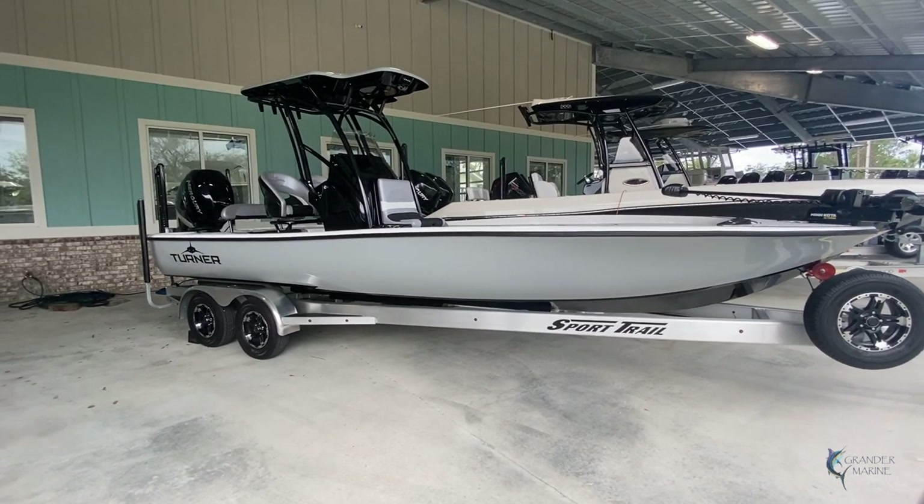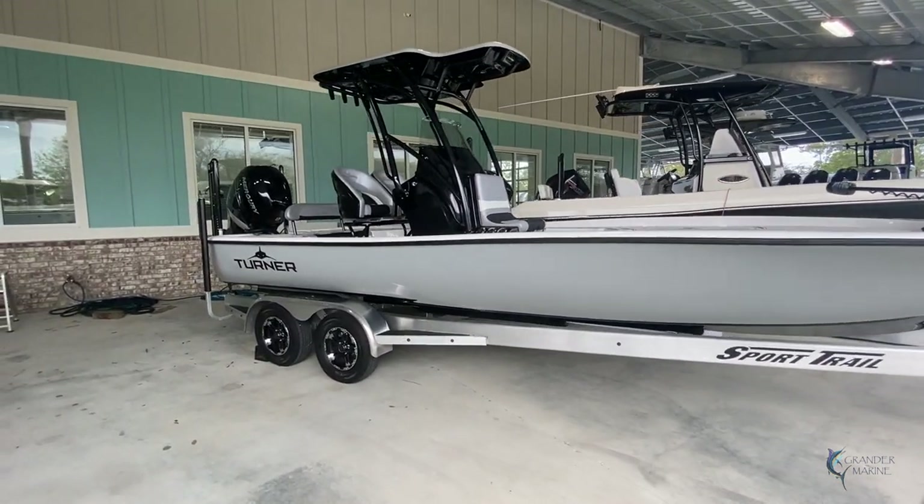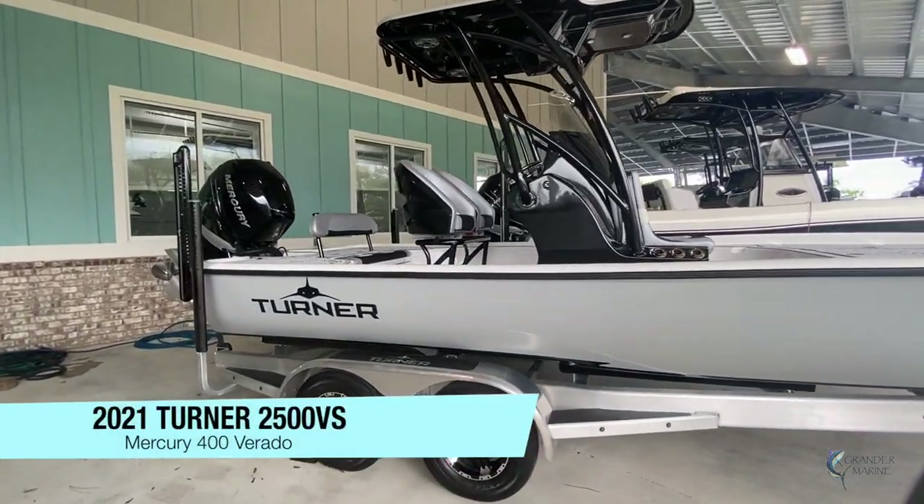Hey guys, Tyler of Random Marine. Today we're going to be taking a look at this customer ordered 2021 Turner 2500VS.